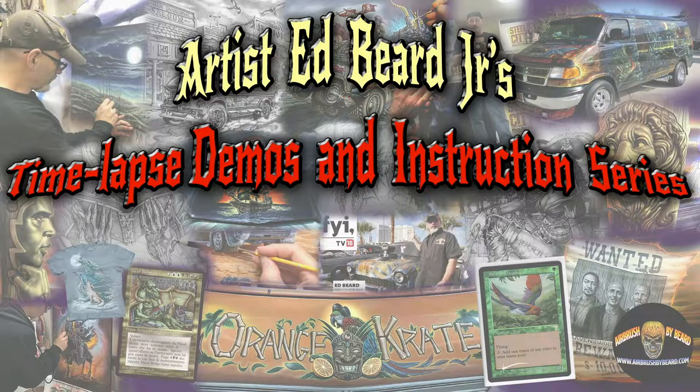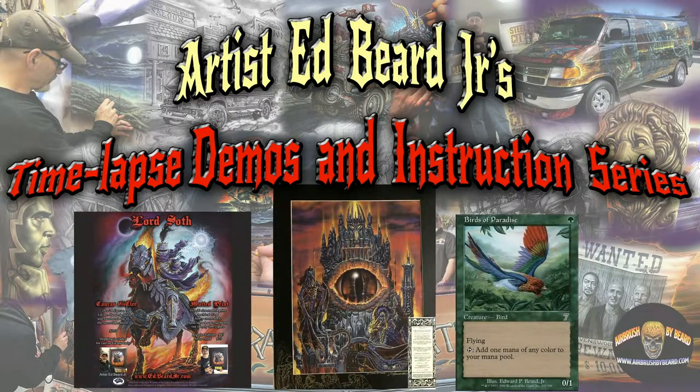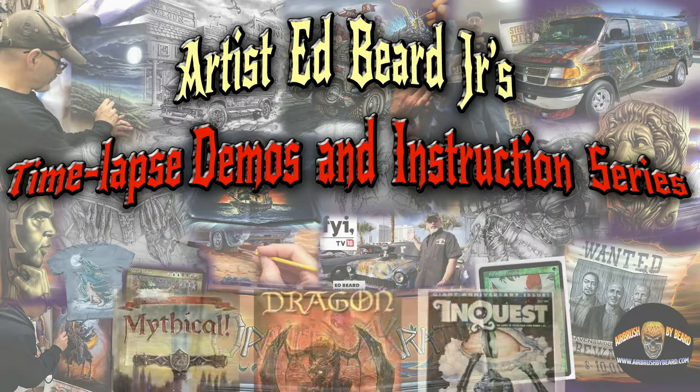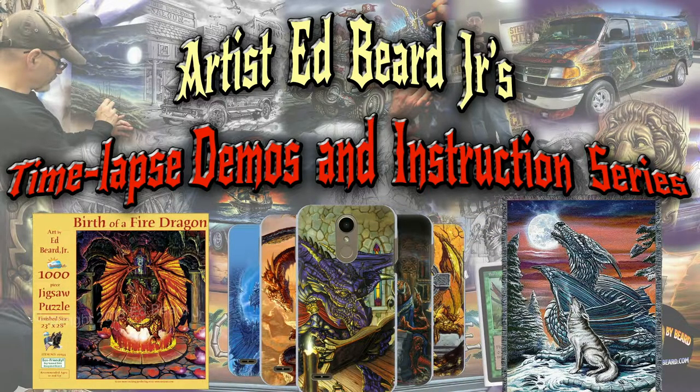I've been illustrating for books, games, and licensed products for the entertainment and collectible industry for almost 40 years now. I've worked on products such as Dungeons & Dragons, Magic the Gathering cards, Tolkien Lord of the Rings and other card games, magazine covers, children's book covers. I've done the Dragon Calendar that you found at Barnes & Nobles and Borders, and over a thousand licensed products from jigsaw puzzles, cell phone covers, to throw blankets.